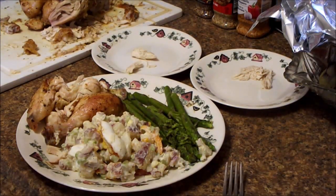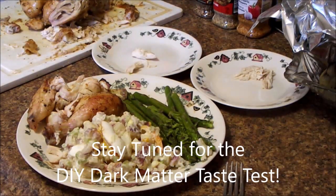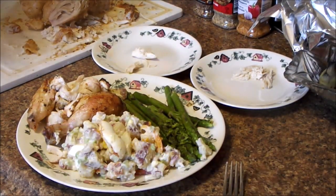Guess what? It's time for the DIY dark bar taste test. I'll get my troops gathered and away we go.